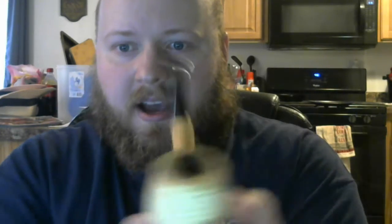The third pipe I got from a bag of seven-day seconds from Missouri Meerschaum, and I believe it's an apple diplomat shape. I'm a huge fan of this shape — I just fell in love with it as soon as I held it in my hand. I haven't really gotten to put much through it; I've been mostly smoking Dunhill Elizabethan out of this pipe.